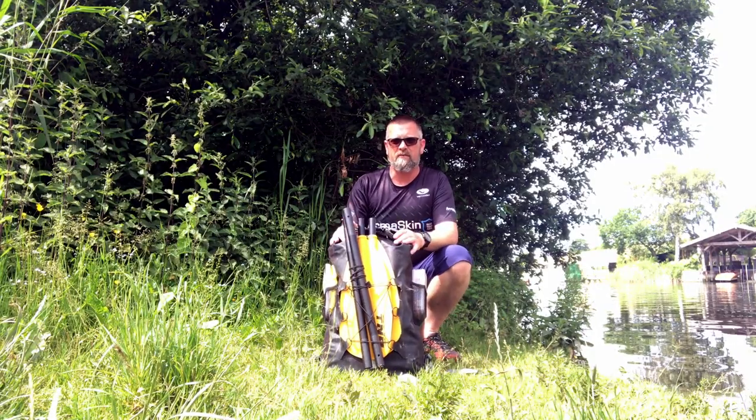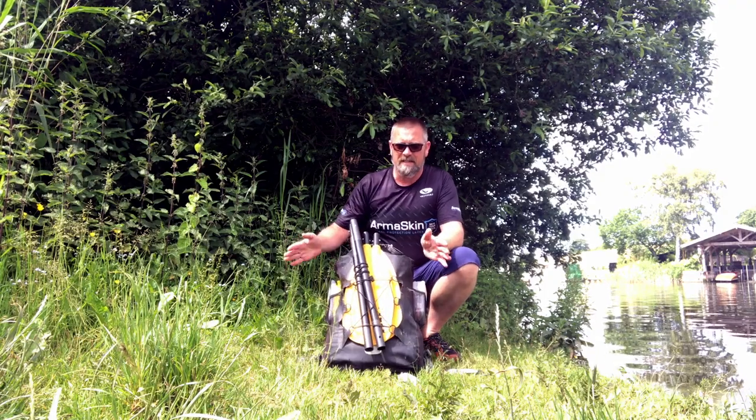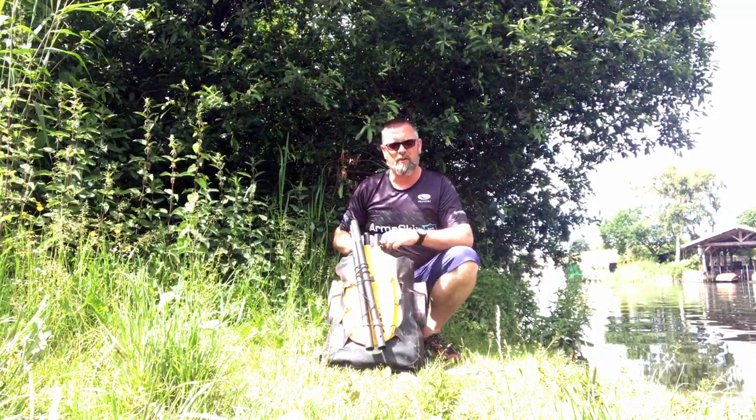First things first — you'll be really surprised at the weight and how small this thing packs down. This is my dry bag, and I've literally got everything for today inside of it. We'll just get a few of the bits out and then I'll pull out the packraft.